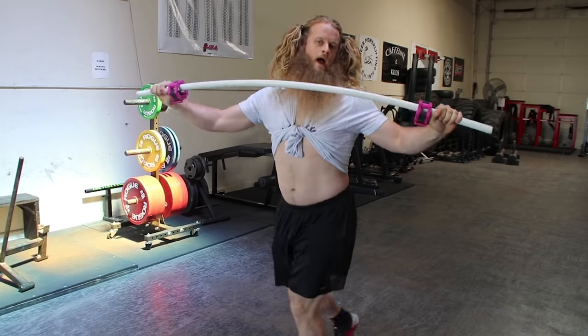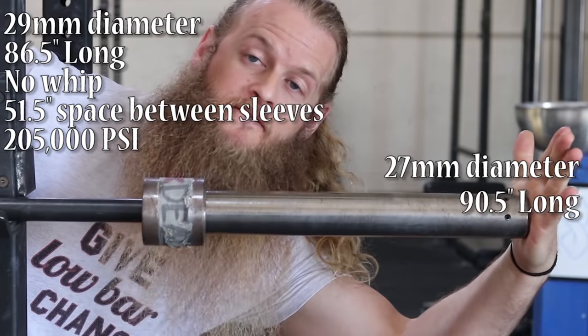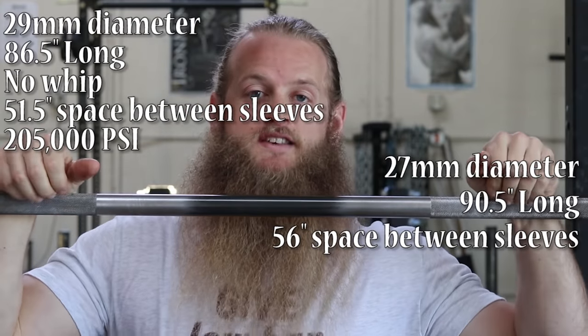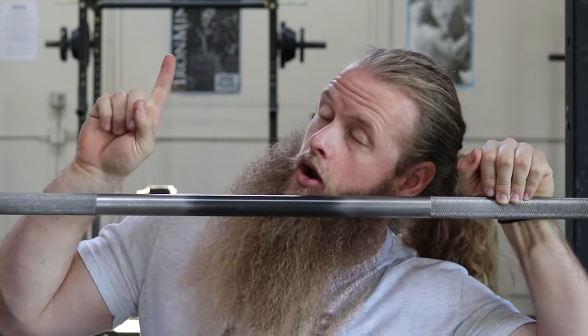This is a Texas deadlift bar, and this is a California bar. The Texas deadlift bar is only 27 millimeters in diameter, 90.5 inches long, with 56 inches of barbell between each sleeve. Its tensile strength is rated at about 185,000 PSI. This bar has good flex.